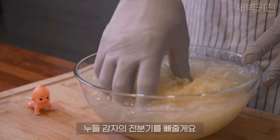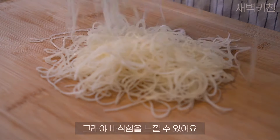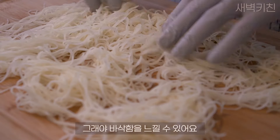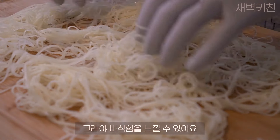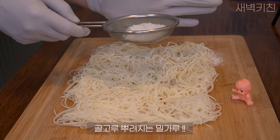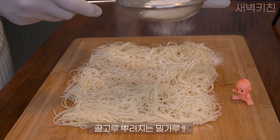I'm going to go ahead and put it in the water. Sweet.